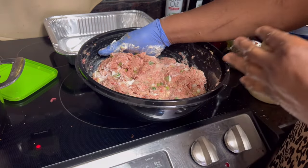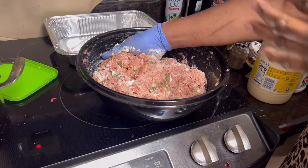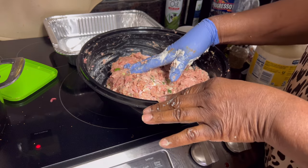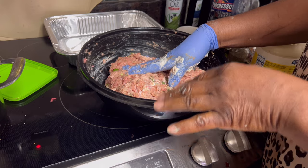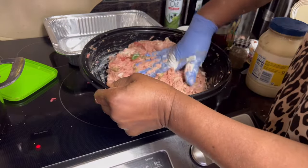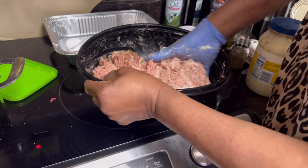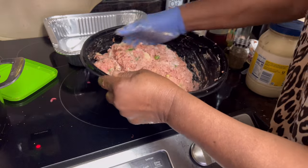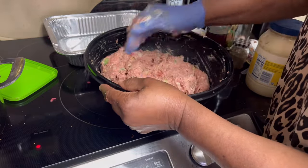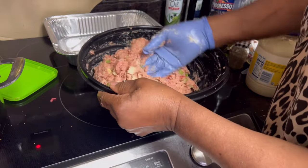As I was mixing this meatloaf together, it occurred to me that ground turkey is real dry, so I always put a little olive oil in to soften it up. Today I put a couple tablespoons of olive oil, and then I thought I'd put a couple tablespoons of Smart Balance — which is like butter — and then I went way out on a limb and threw in a couple tablespoons of mayo. What I'm trying to do is make this nice and tender. We don't want it tough — we want this meatloaf to be succulent. My secret weapon today is the mayonnaise and butter.